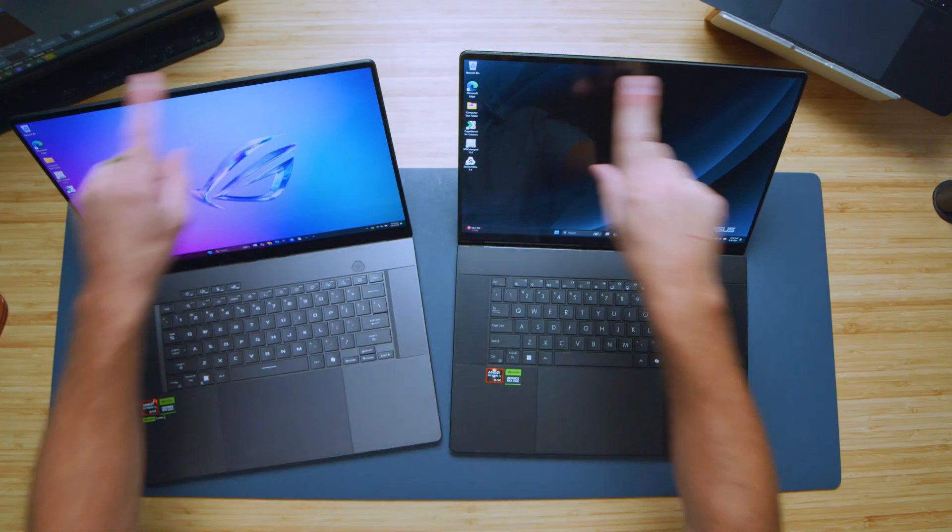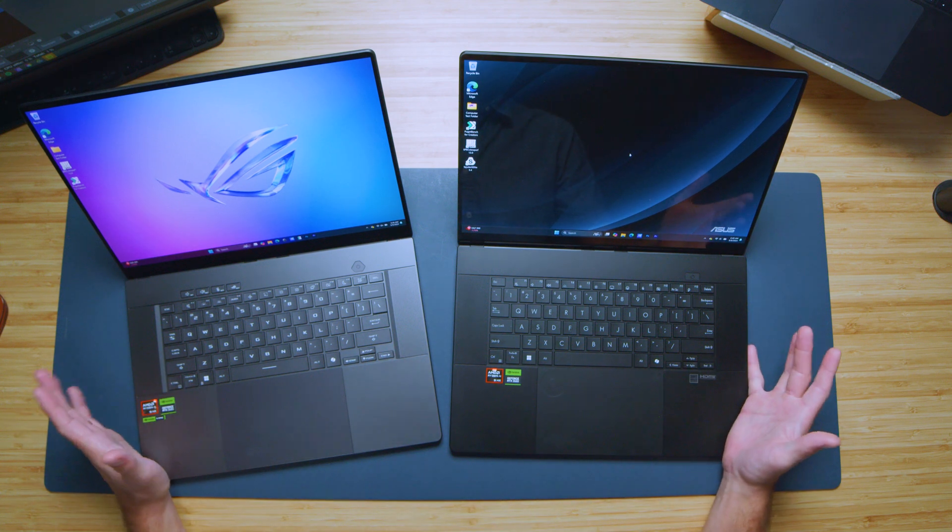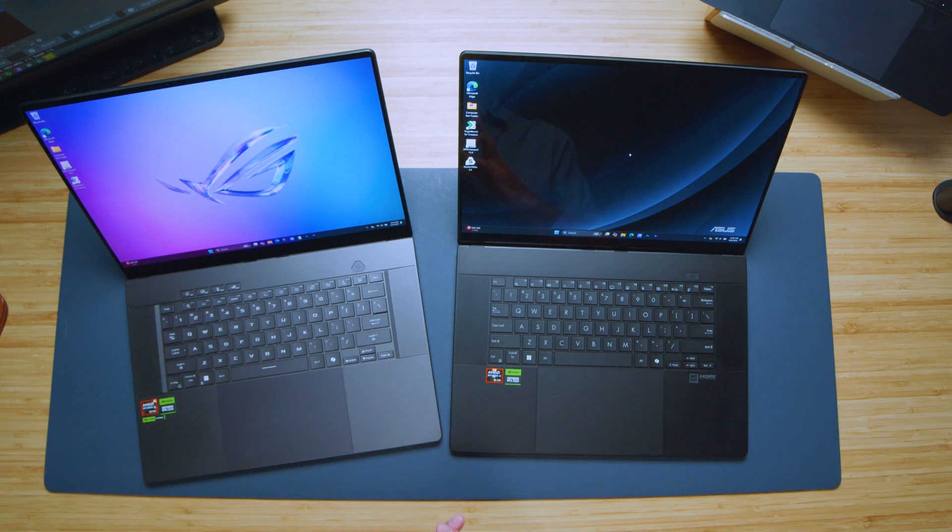Looking at the bezel, they both have webcams on the top. Here's a quick sample of the webcam on the ASUS ProArt P16 and a little audio sample, followed by the webcam on the ASUS ROG Zephyrus G16 from 2024. Looking at the keyboard deck, they both have upward-facing speakers — here's an audio sample of each so you can hear them for yourself.